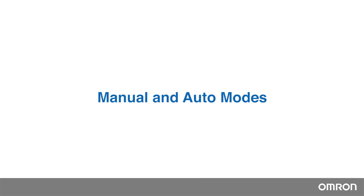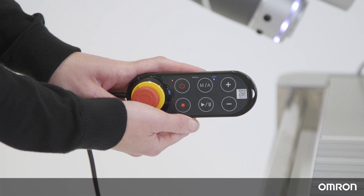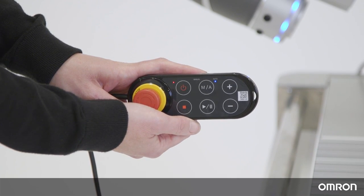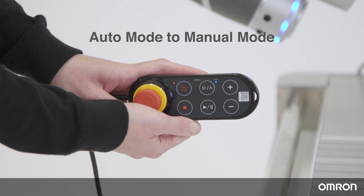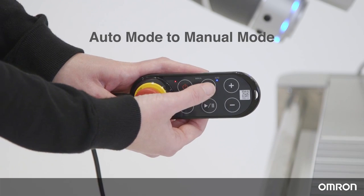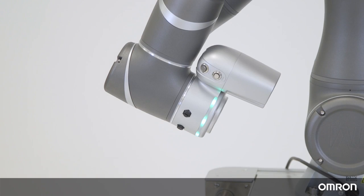Manual and Auto Modes. You can run the Cobot in collaborative mode and non-collaborative mode, and each mode can be operated in manual mode or auto mode. To change from auto mode to manual mode, press the MA button on the robot stick once. In manual mode, the light ring will be green.